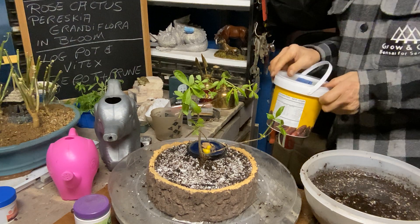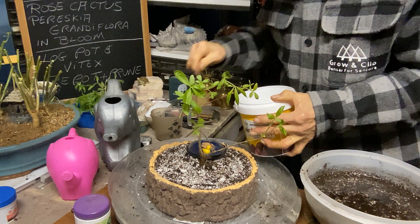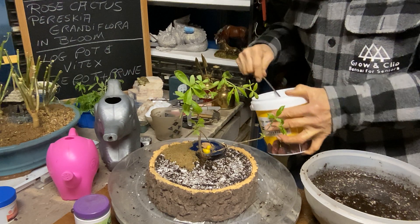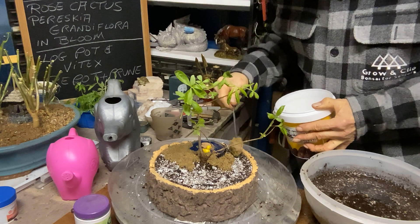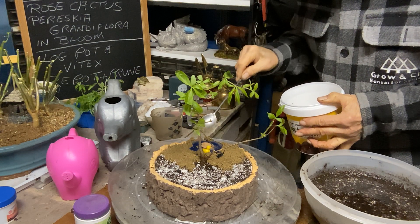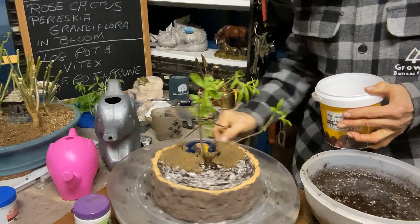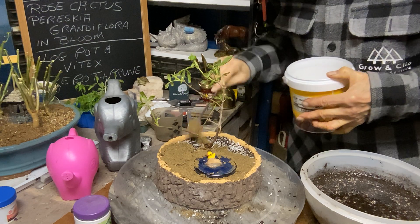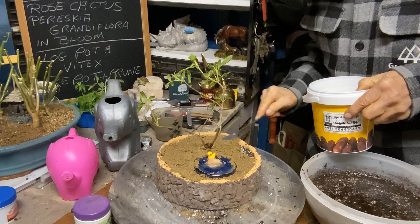We've got some torpedo sand we can put around it because I have nothing else. It looks like a little something — you don't see the tray, but just for now, just to give the illusion that there's something there until it takes off. Then I'll take it out and use it for something else — because you never know, Kevin's on the prowl. Just like that — let's turn it, give it some more torpedo sand. And we've got our vitex in there.